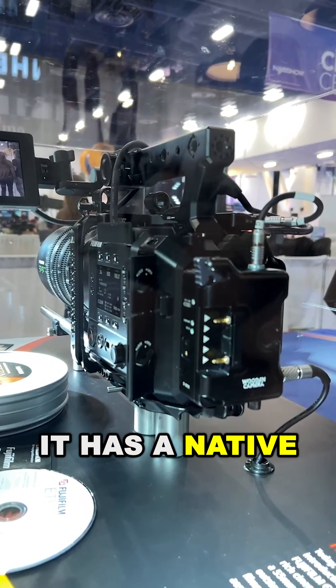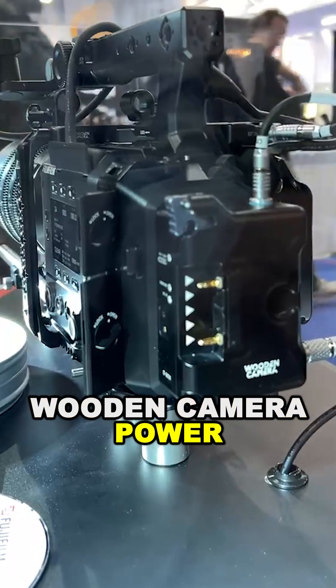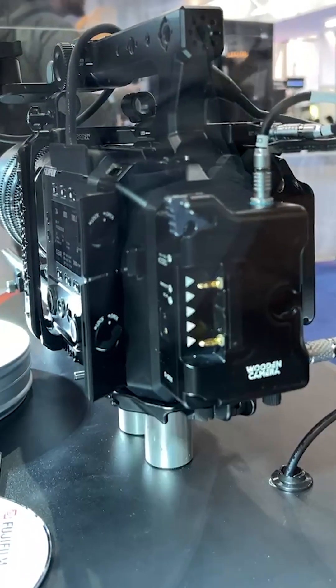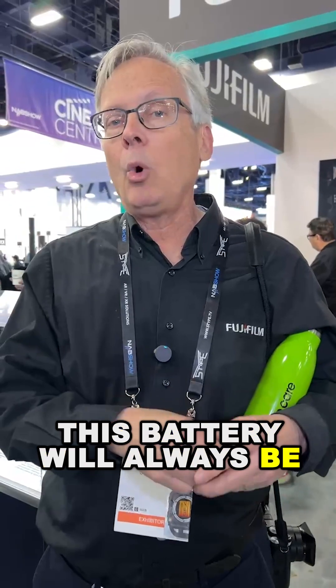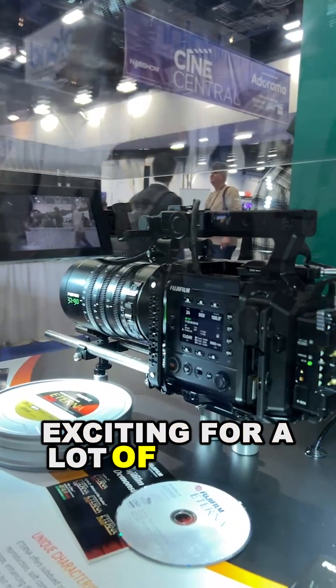It has a native V-mount battery on the back, and we're already showing it here with a Wooden Camera power distribution box. Something else that's also very interesting: it has an internal battery. This battery will always be at 100% charge because it's going to get recharged by whatever is on the back of the camera, which means you can hot swap — you never need to turn the camera off during the day. It's very exciting for a lot of people.